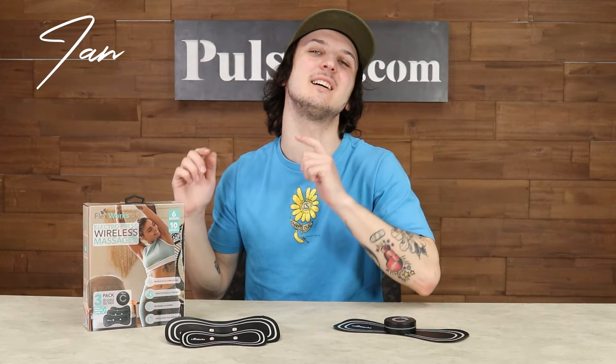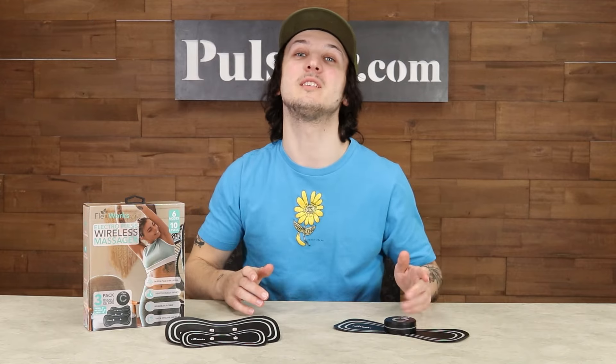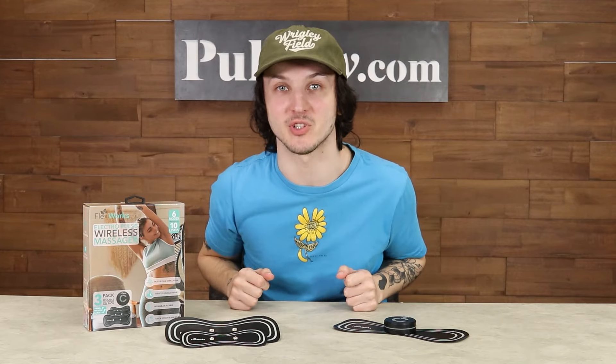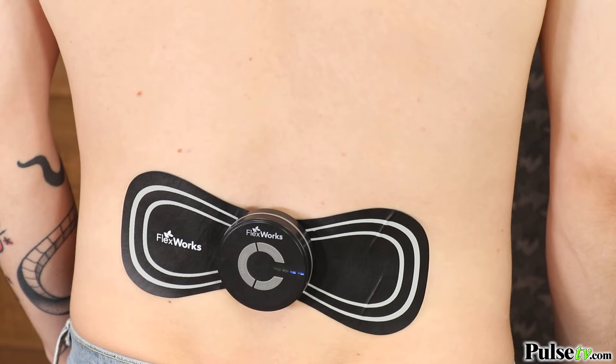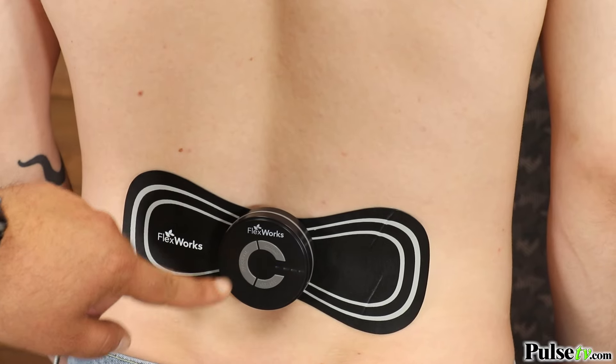Hey it's Ian, and today I have the Electro Pulse Wireless Massager. This is going to be your portable solution to aches and pains. It works just like those popular TENS units, except without all those wires.